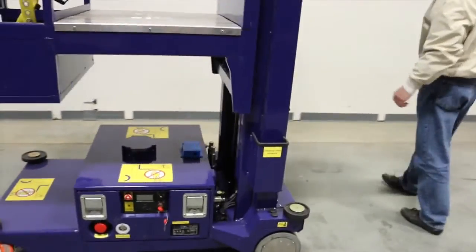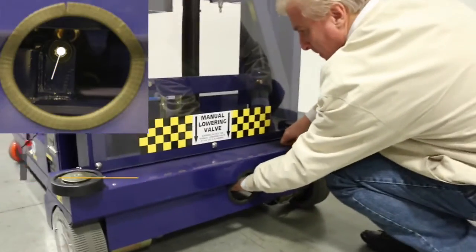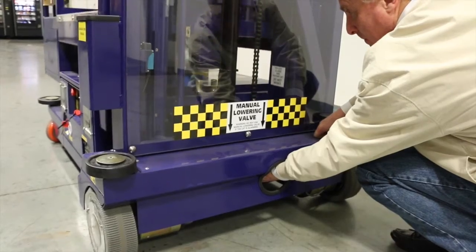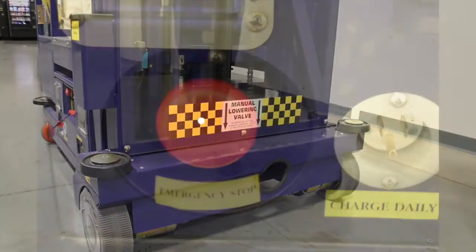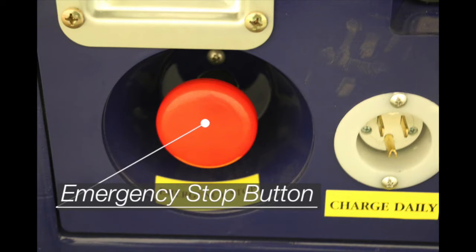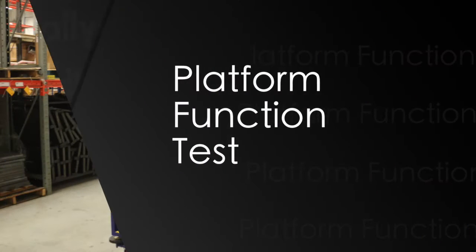Pull the valve and the lift should come down smoothly. Check the large emergency stop — push it in. All power should be disconnected from the lift.